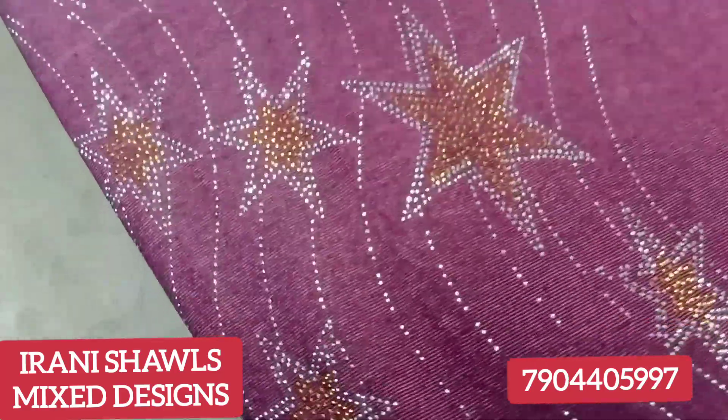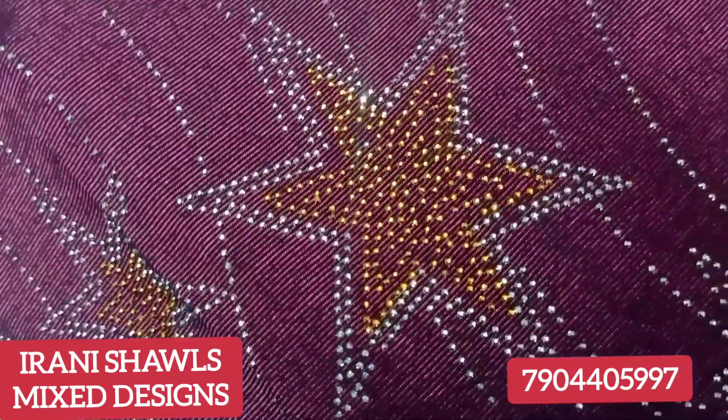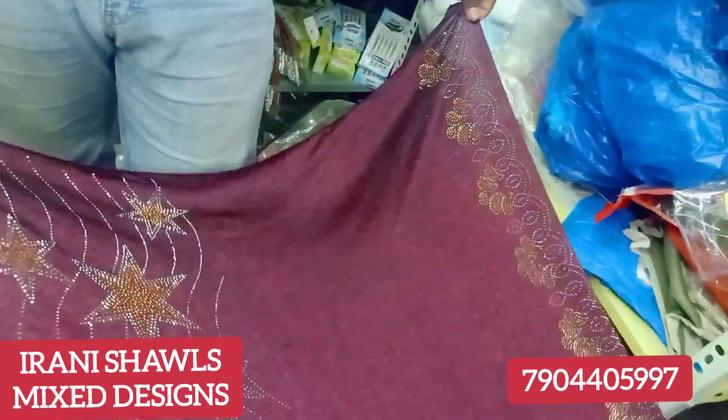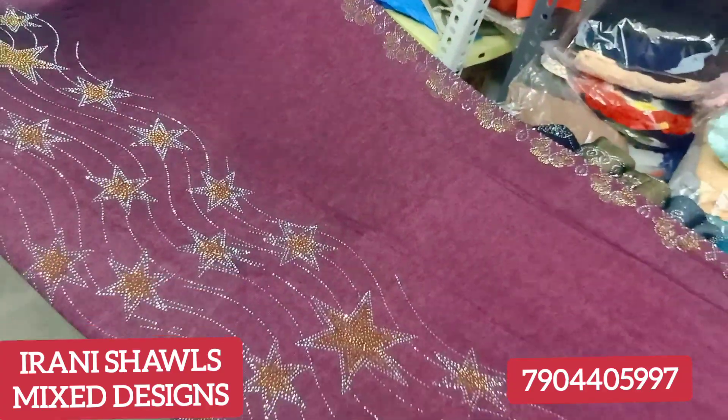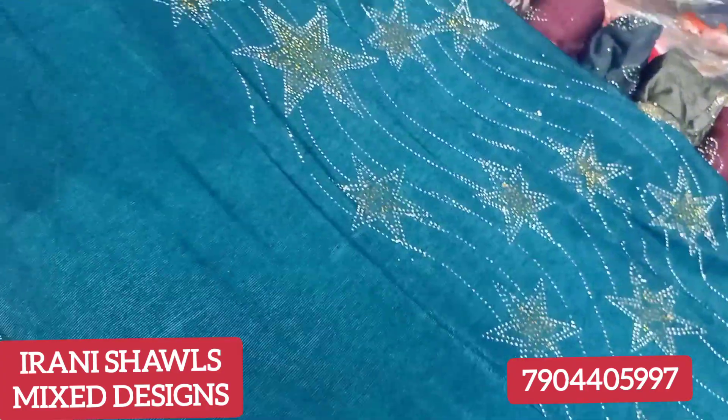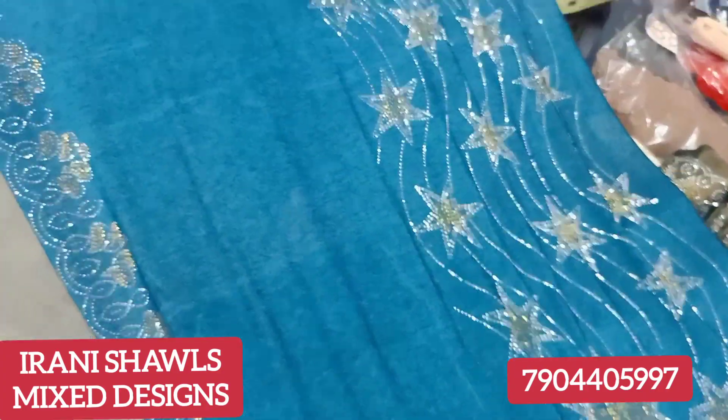There is a stone on the top or bottom. You can also see a pattern at the bottom. So you can see that design. You can see the color. This is the color. Then you can see the color in the whole package.